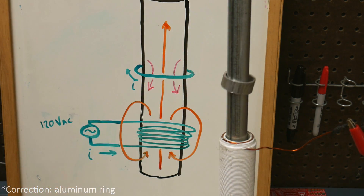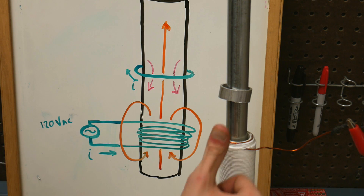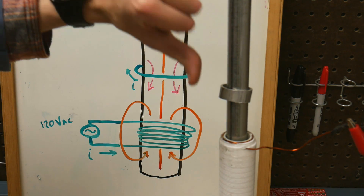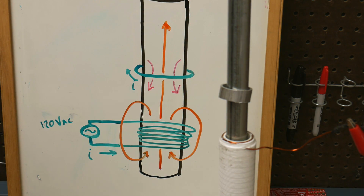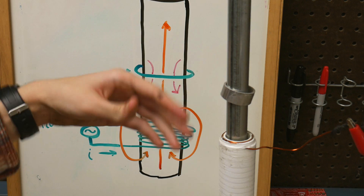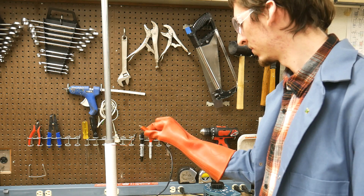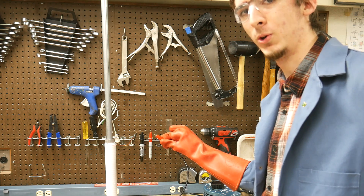The reason this aluminum ring is levitating is because as the electric current moves around this primary coil, we can use our right-hand rule to say that the magnetic field is going up through the entire length of this steel conduit. As that magnetic field passes through the ring, an opposing magnetic field is created by the ring so that they resist and repel each other. I suppose I kind of lied at the beginning — it is just two magnets repelling one another. Since the magnetic field created by this ring is pointed down, the current is moving around it in that direction. That's also why it's getting hot to the touch, because that current is no small number. Ow! If you build one of these at home, you might consider adding a freewheeling diode to prevent voltage spikes like this from happening.